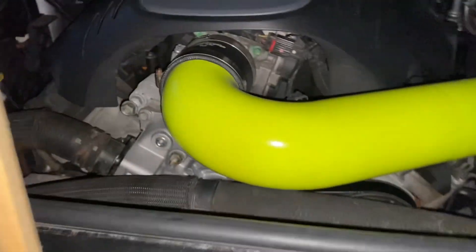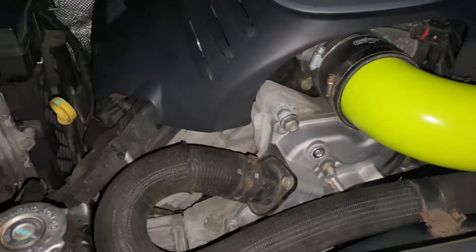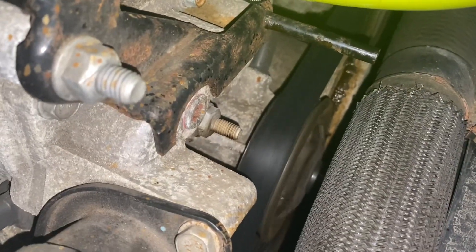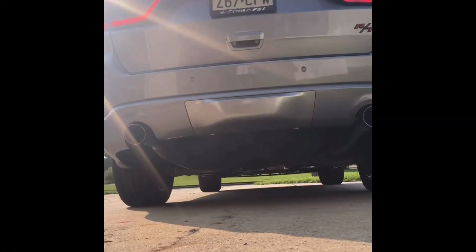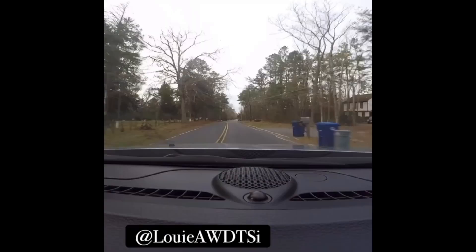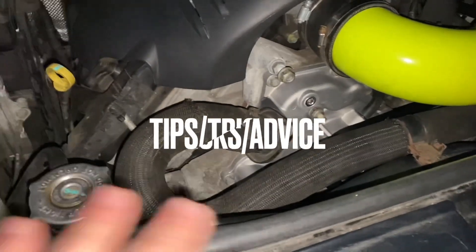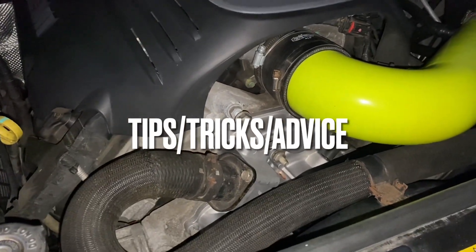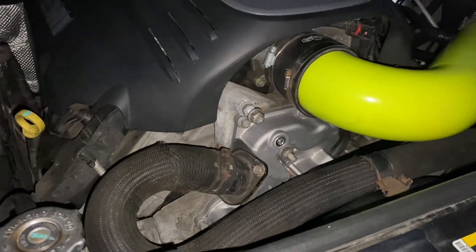So you're thinking about replacing your water pump on your 2011 and up Durango because it sounds like this. There are plenty of how-to videos out there. I just wanted to make a quick tips and tricks video — not that there are any tricks.